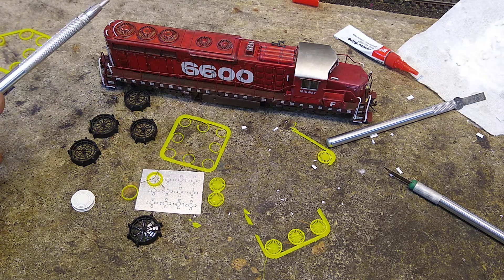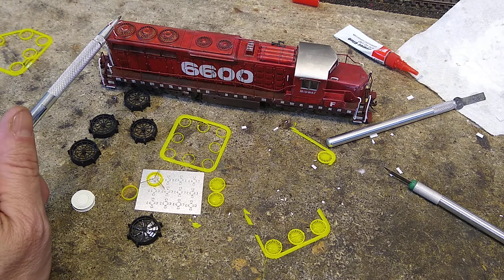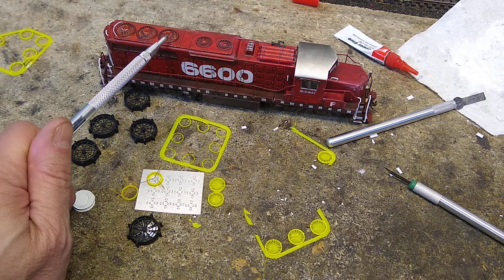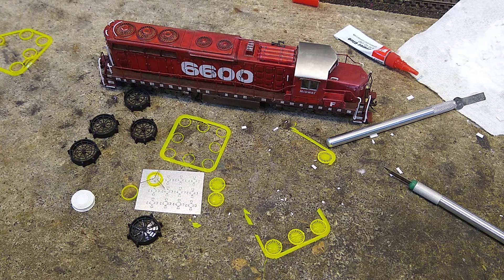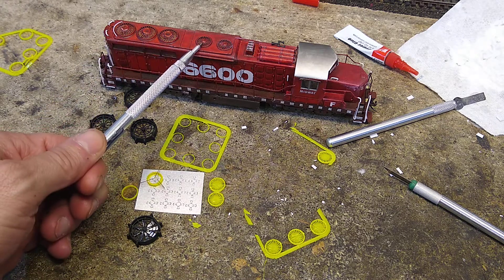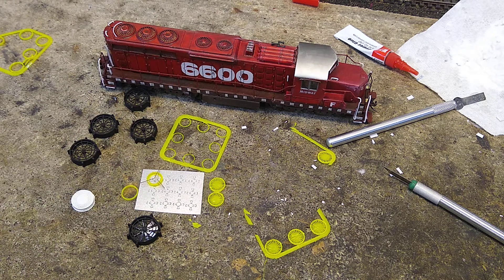Here's the deal. I've got some really nice fans for this and this. I've got a winterization hatch for that. These two fans are 36-inch dynamic brake fans, and this is the problem. As you know, there's a huge fan shortage. You can't really get fans for these. There are some out there — Precision Scale has some, supposedly, according to what I've checked online — but I can't get them in time to finish the build.